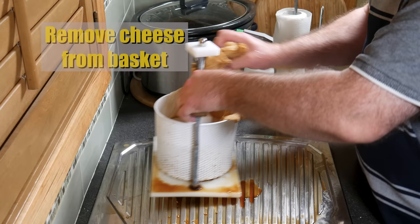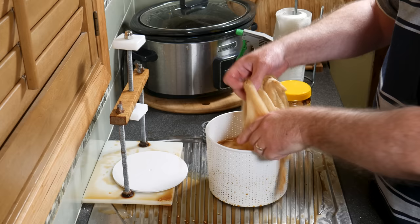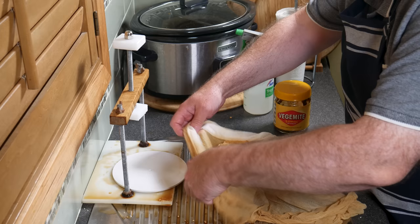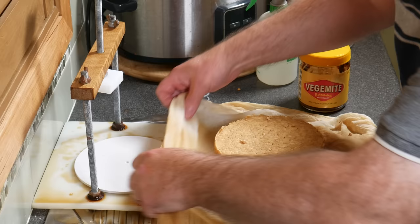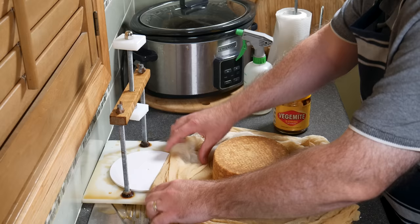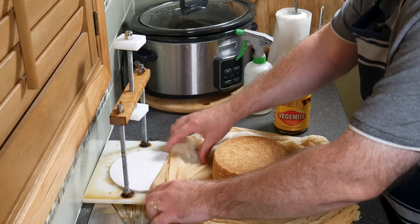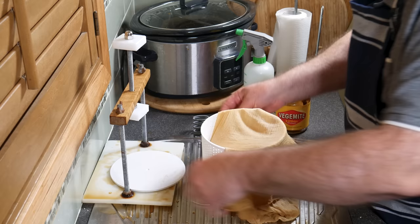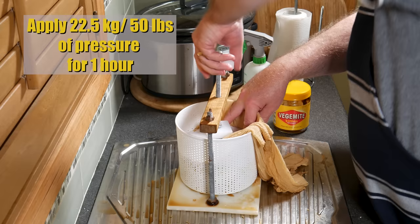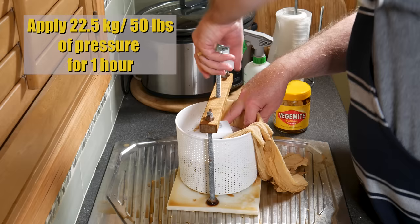30 minutes later, remove the cheese from the basket — blow me away with a feather if it didn't knit together perfectly. It's still fairly gentle — this is the first pressing after all. We're going to turn the cheese and redress it, being very gentle at this stage so it doesn't fall apart. Turn it over, gather the cloth, pop it back into the cheese basket, fold one side of the cloth over, put the follower on top, and press again. This time we're going to apply 22.5 kilograms or 50 pounds of pressure for one hour.